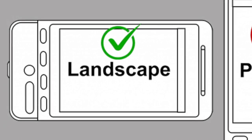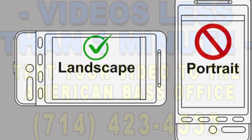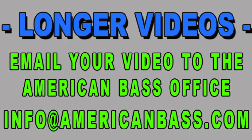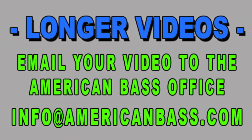You can use your phone for the video. Shoot it in the landscape direction — that's the wide direction. If you keep it under a minute, you should be able to text that right over to our office number. If it's too big to text, you can email it to info at AmericanBass.com.